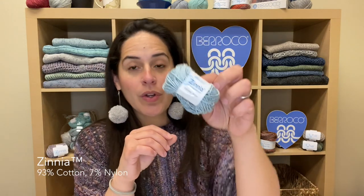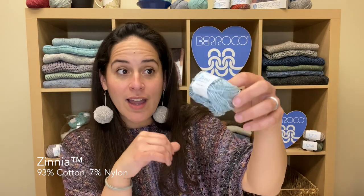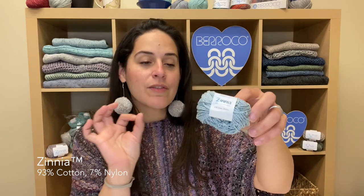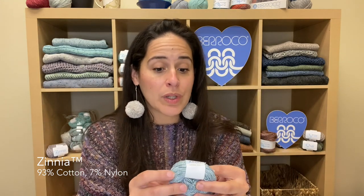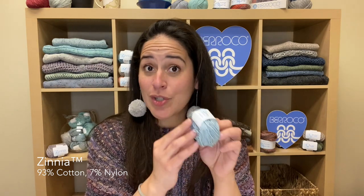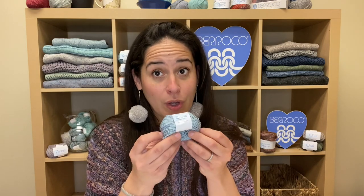The next one is one of my favorites, Zinnia. Zinnia has a two-tone color effect to it. It is a DK weight, a cotton nylon, and it has bits of flecks of color throughout. It's a really beautiful yarn. Zinnia is machine washable on a gentle cycle and the colors of Zinnia are these really pale, beautiful colors for spring summer.